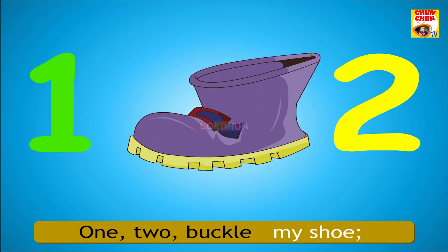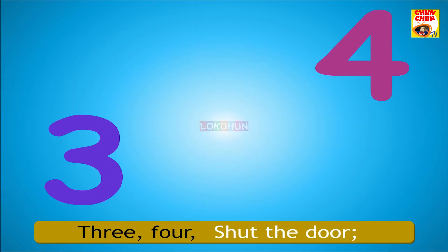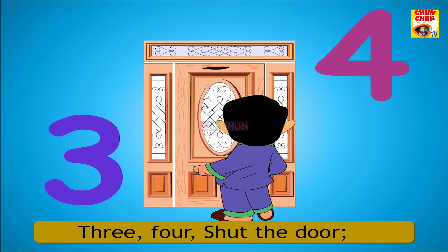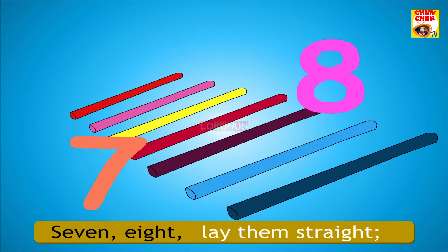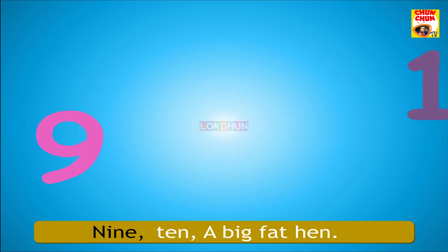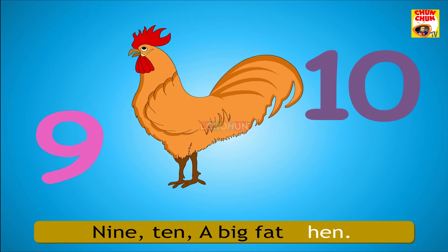1, 2, buckle my shoe. 5, 6, pick up sticks. 7, 8, lay them straight. 9, 10, a big fat hen.